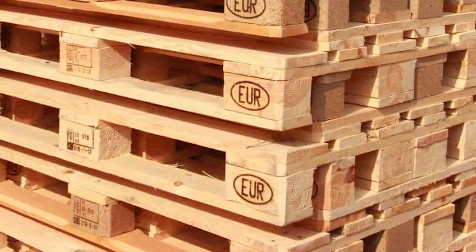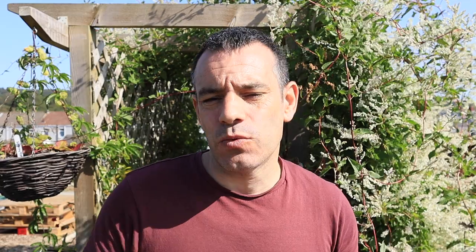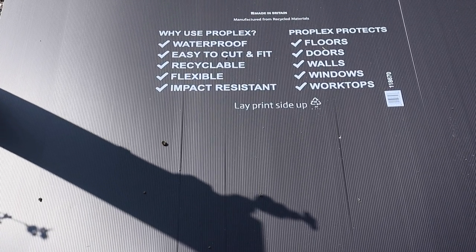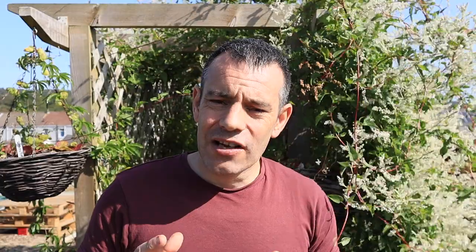What you'll need to build this compost bin: three euro pallets, and possibly a fourth if you don't have planked wood available for the front. You'll also need some floor protection, some screws or nails to fasten the pallets together, a sheet of plastic, a piece of carpet, a hand saw, and a power impact driver or drill driver.